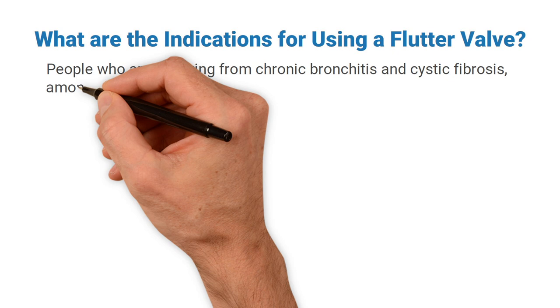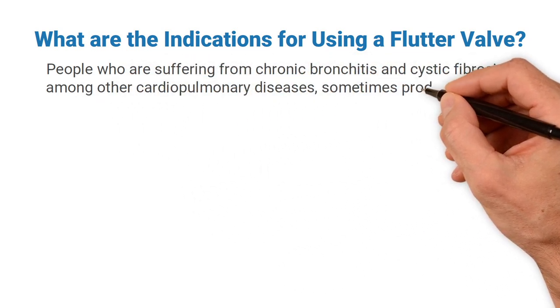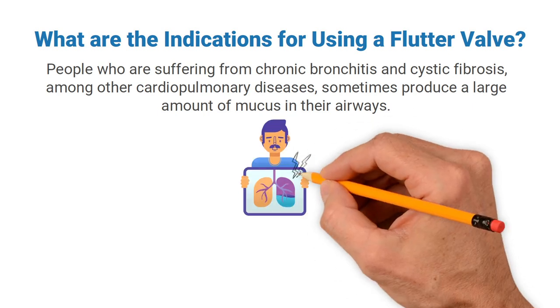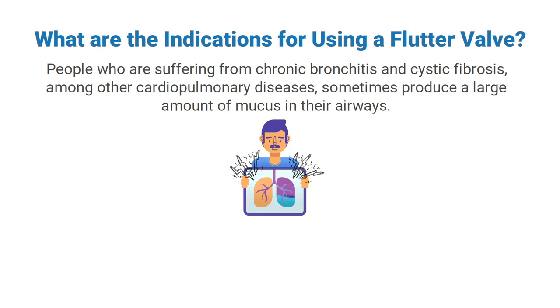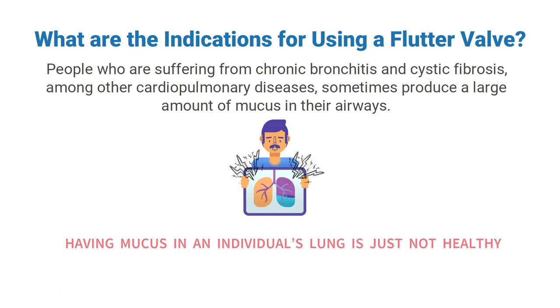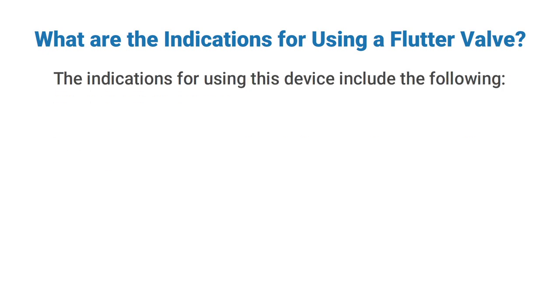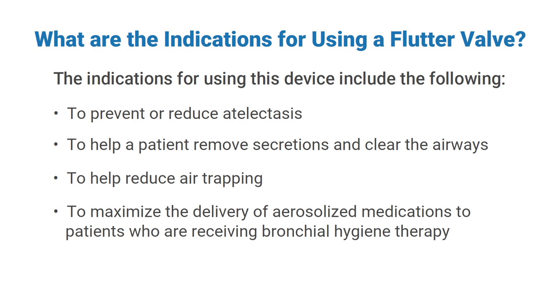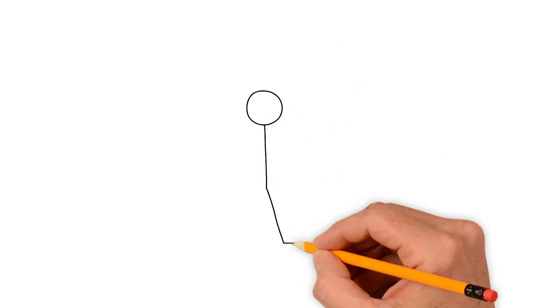Having mucus in an individual's lungs is not healthy, and that's where this device can come in handy. The indications for using this device include: to prevent or reduce atelectasis, to help a patient remove secretions and clear the airways, to help reduce air trapping, and to maximize the delivery of aerosolized medications to patients who are receiving bronchial hygiene therapy.